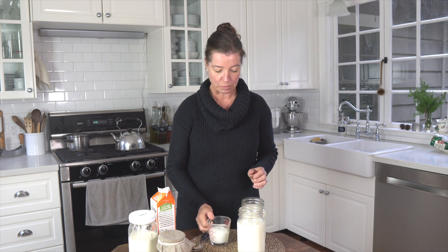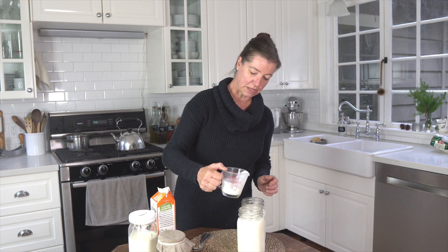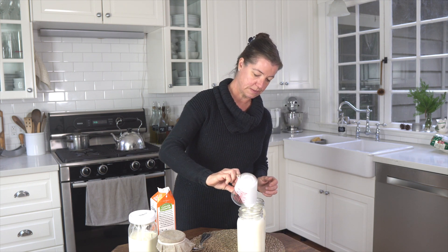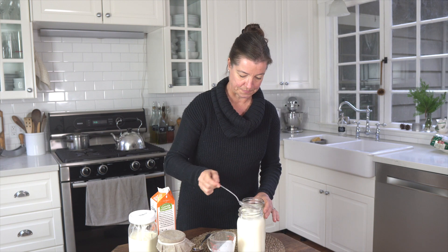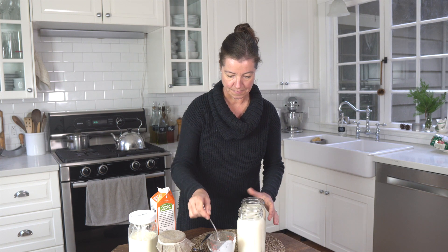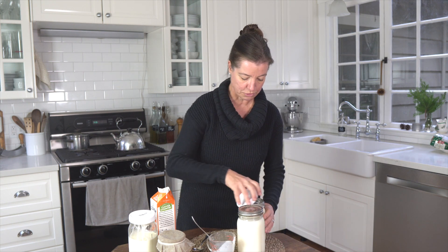Just know that these measurements don't have to be super exact. If you have just a smidge more or just a little bit less, that will be fine. I'll pour this in here, eyeballing about half and half in each. And we'll give this a quick stir. Now I'm going to put the lids back on loosely — they don't have to be tight.